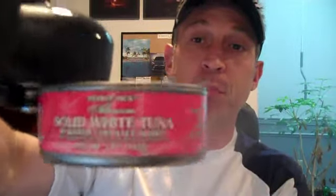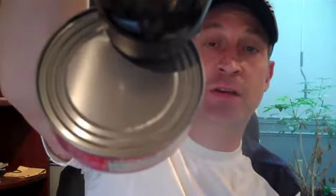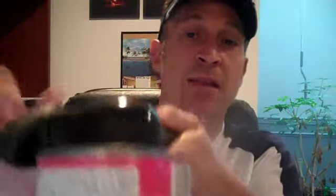I'm going to hook this up and set it on this can to show you how it sits and holds the can. As you can see, you tilt it like this and you just basically twist it around. You'll feel a tightness, and when you get to the end of the can where it's completely open, you'll feel it loosen up.